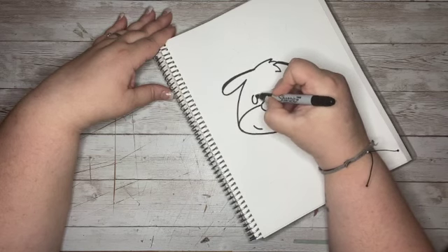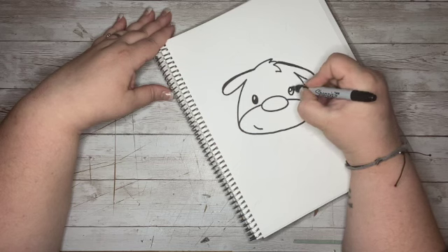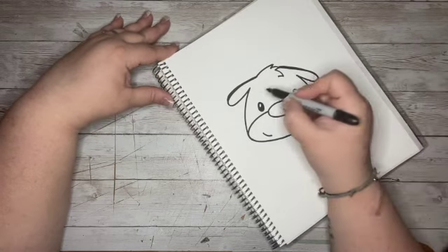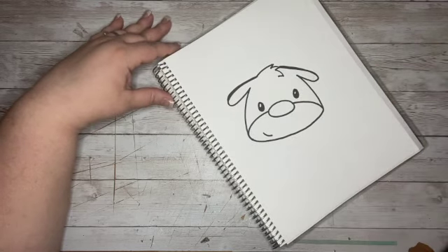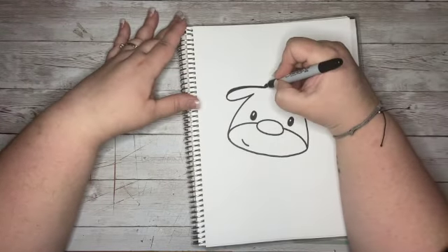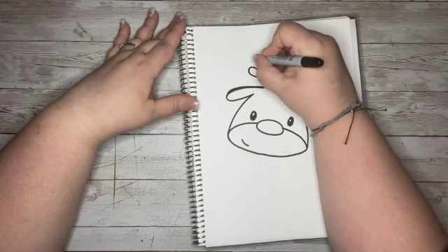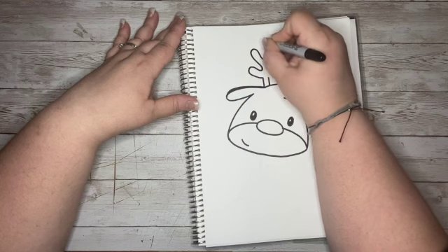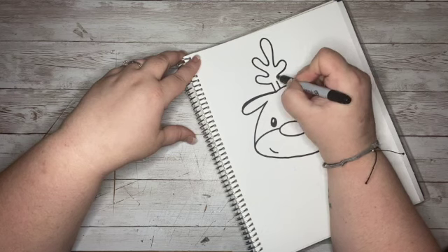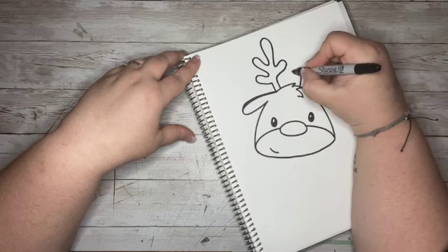Give him a little smile there. Then we'll come over here and add his eyes — if you want to give him a little white shine marks you are more than welcome to. Super cute already! If you want to give him little eyebrows you can. I'm going to move up here to the top and give him his antlers. Antlers aren't super easy — they can be tricky.